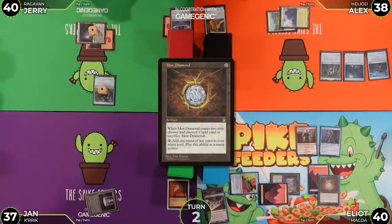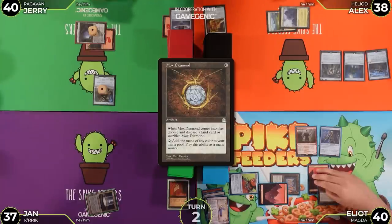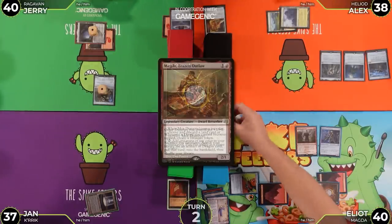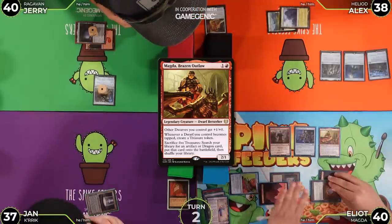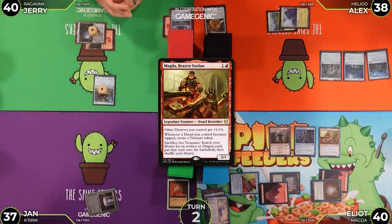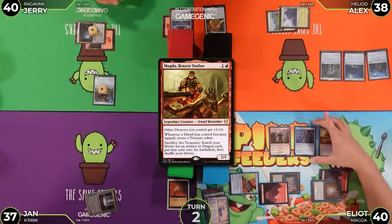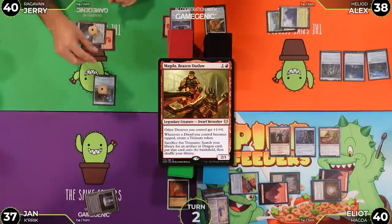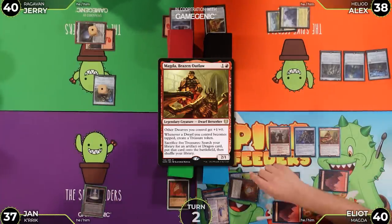Jan plays Mox Diamond, discarding Urza's Saga, then taps to cast Magda, Brazen Outlaw. The table asks when she triggers — it's whenever a Dwarf he controls becomes tapped. Magda has summoning sickness, so Jan moves to end of turn.